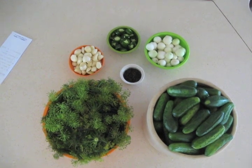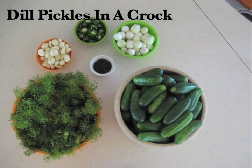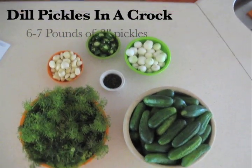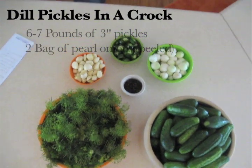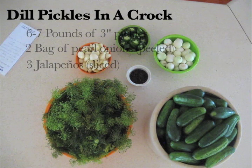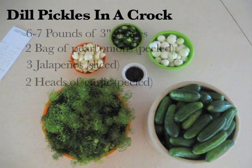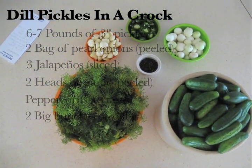Today we're going to make dill pickles in a crock. We have six to seven pounds of three-inch pickles, two bags of pearl onions peeled, three jalapeños sliced, two heads of garlic peeled, peppercorns to taste, and two big bunches of dill.